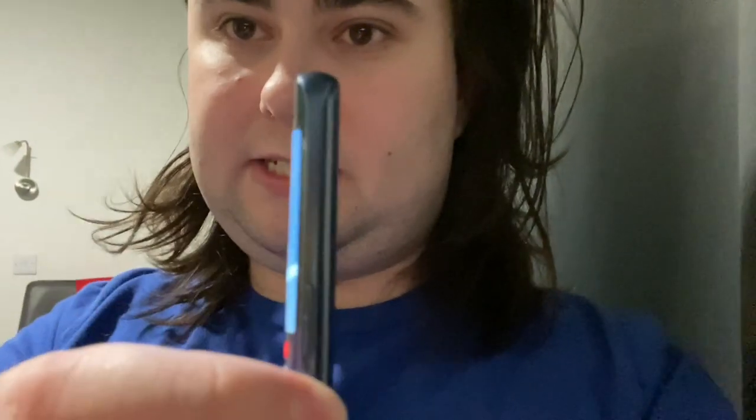Which probably means it's not water resistant — there are very much gaps around. You can see it, there's gaps. And so, overall fit and finish is my fault.